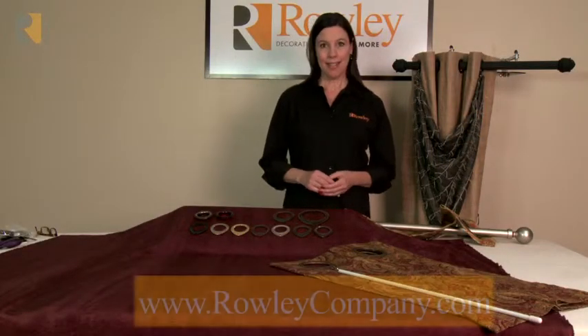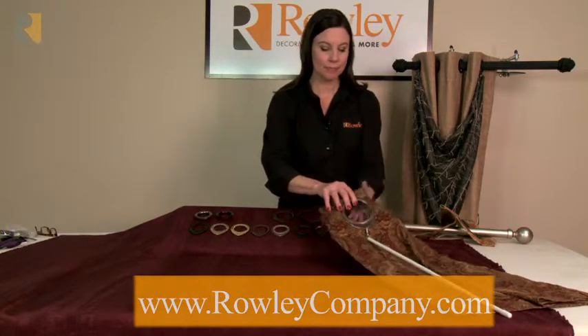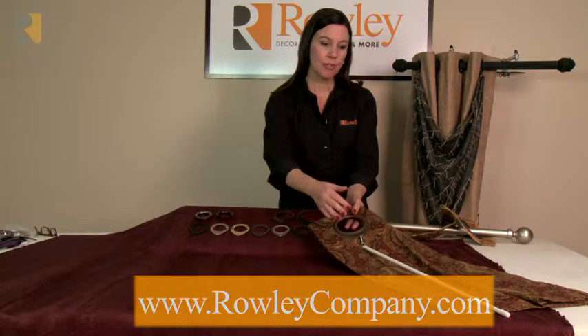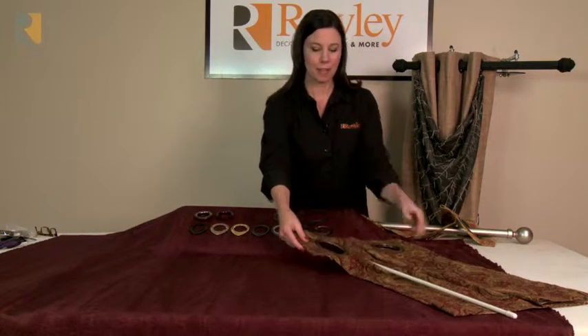I'm going to show you the Grommelink. Grommelink is a grommet that has a lip on it with a small hole so that you can insert a baton. You can do this on the front of your drapery or the back of your drapery, depending on if you want the baton to the front or the back.